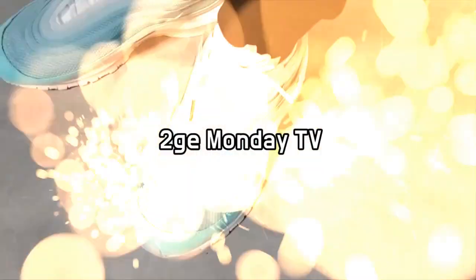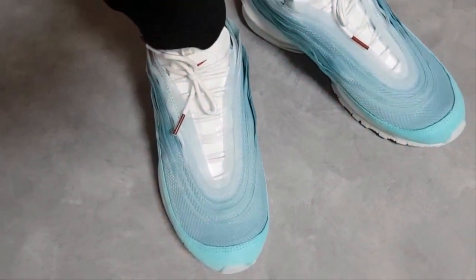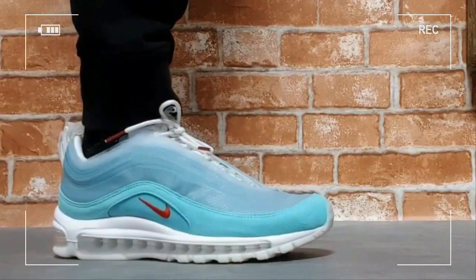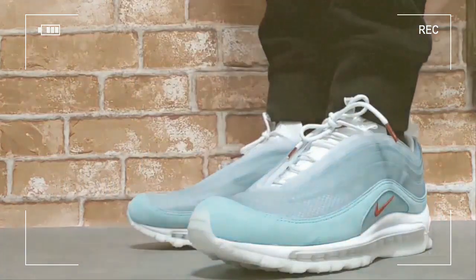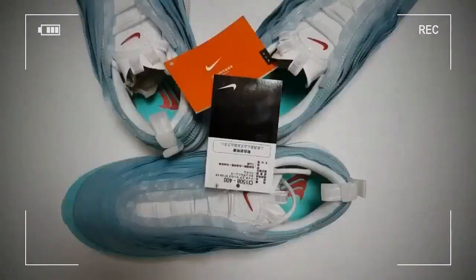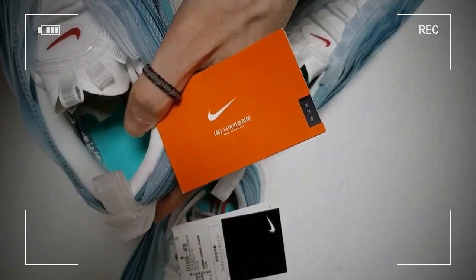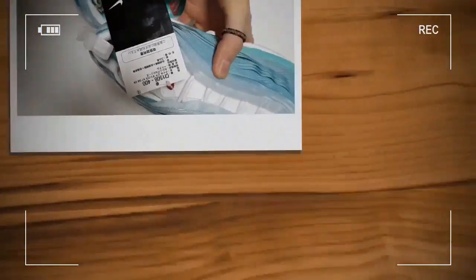I got to know there are so many people who want to know whether they could distinguish the original from the fakes by the paper tag on it. Please refer to the following for my personal review about the paper tags. While you cannot see a paper tag on Nike shoes released in the North American and European market, you can find some Nike shoes with a paper tag in some Asian markets.